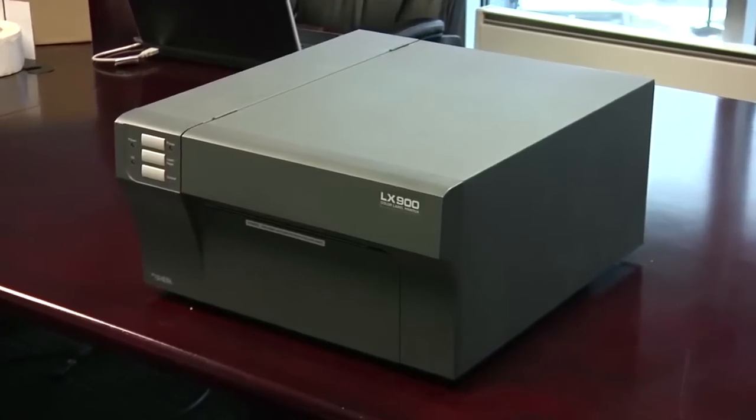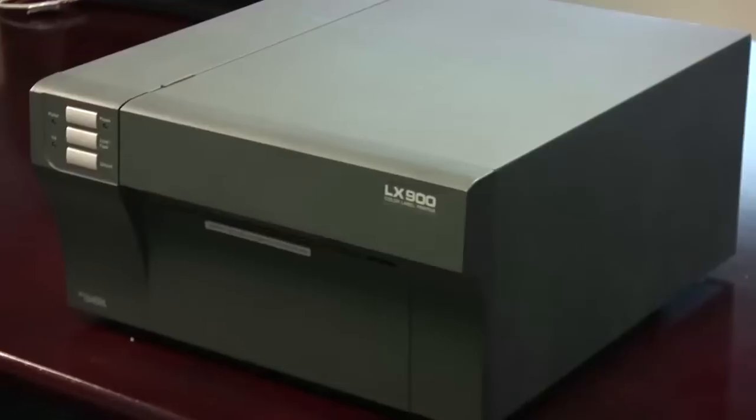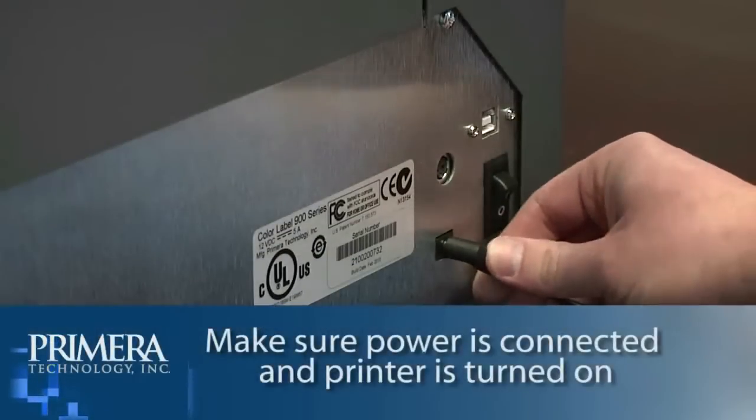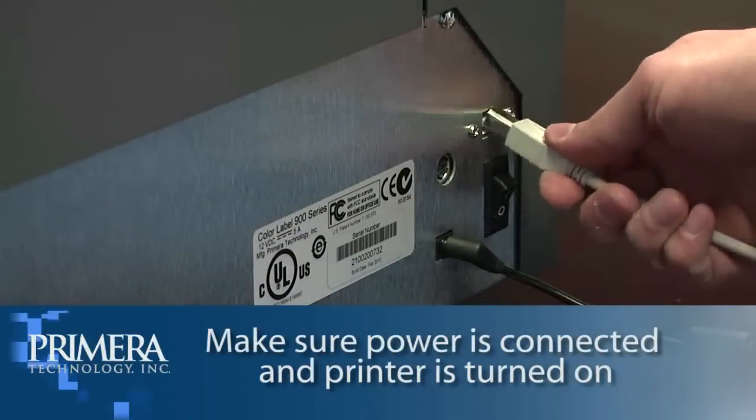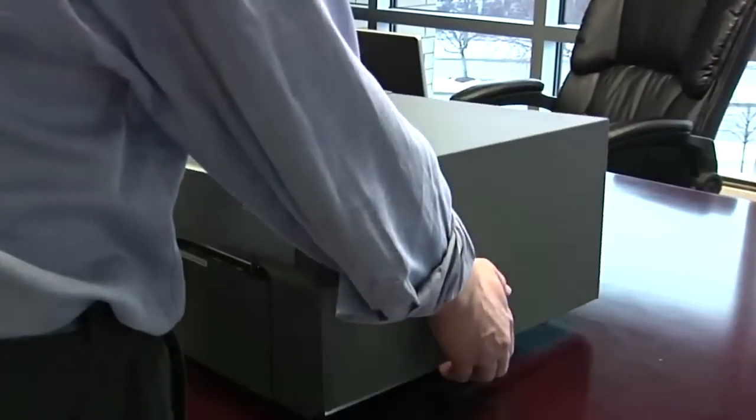In this video, we will explain how to load round or oval-shaped labels in your Primera LX900 color label printer. First, make sure the power is connected and the printer is turned on. Then, open the cover.